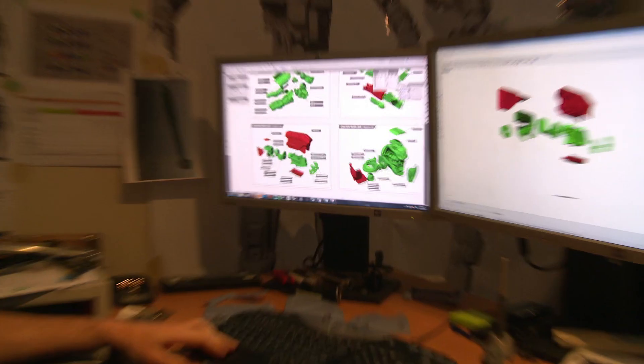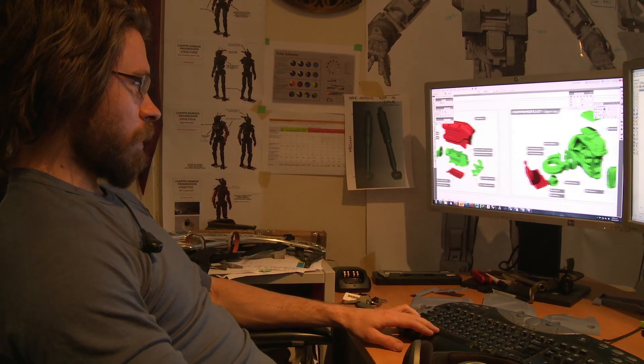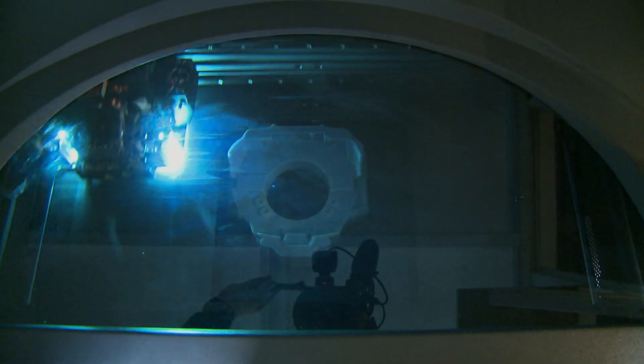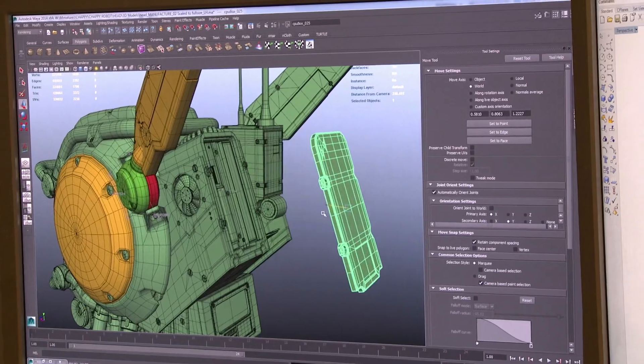There was a back and forth between the two of us that would further refine the design, because they obviously had to build a practical model. There were some things that we would do and they'd be like, 'that structurally won't actually work for us — his leg would fall off.' So we'd go back and tweak things. We had to build most of the pieces in 3D to be 3D printed, so they had to be solid objects that fit together. The head had to come apart so they could put in the screen. Hardcore industrial design — you can't cheat. We had to build this thing to spec.